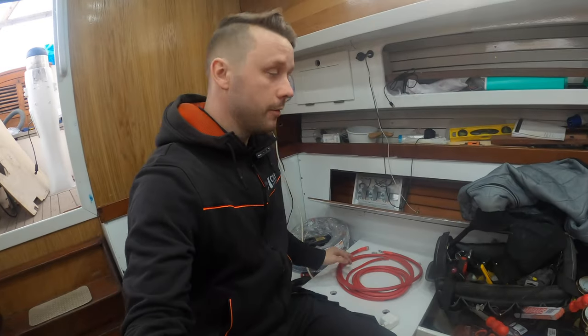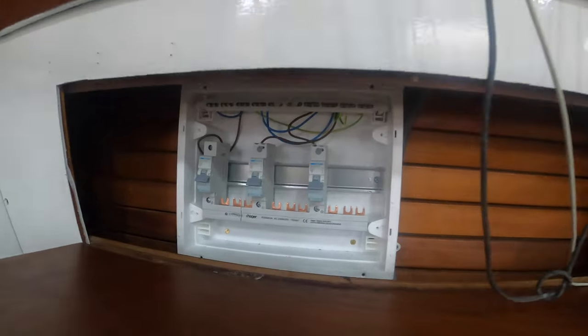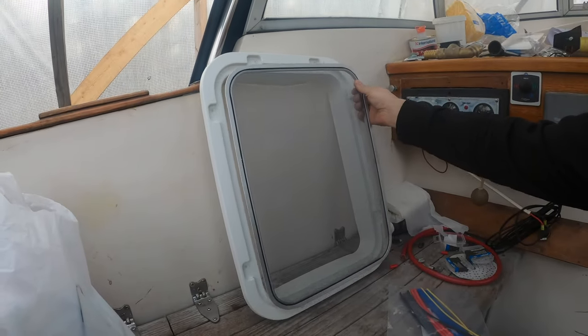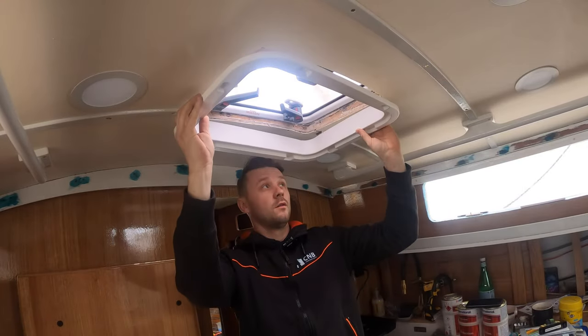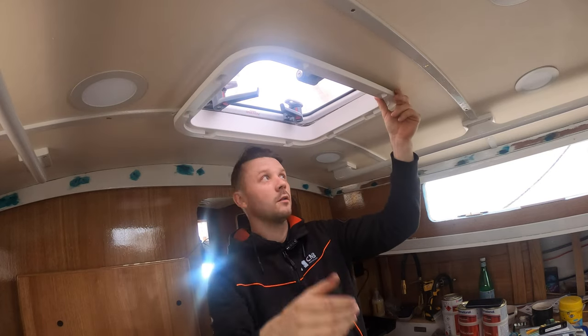I also installed my AC power with switches down here so I can switch it on and off whenever I want. I also connected my new inlet. And look — I have my inner frame for the hatch with the insect net, which is pretty cool. I was going to make one from oak but that takes so much time. I hoped it would fit — fingers crossed — and it looks like it's going to fit. Yeah, it fits! How awesome is that!